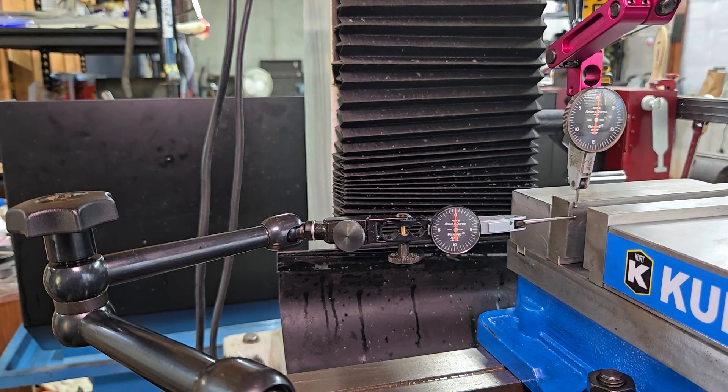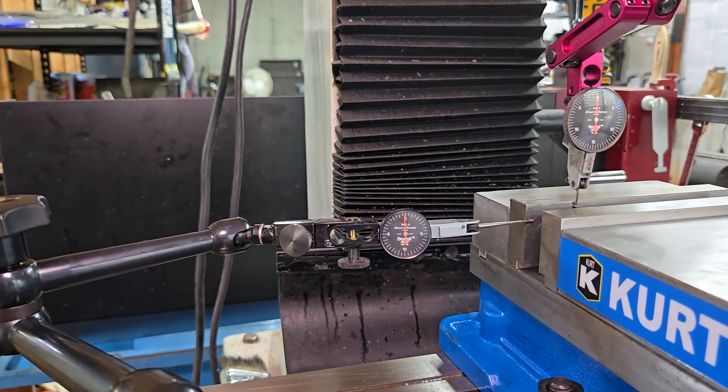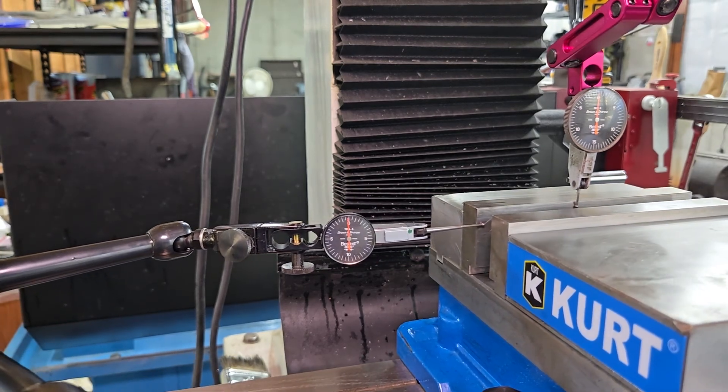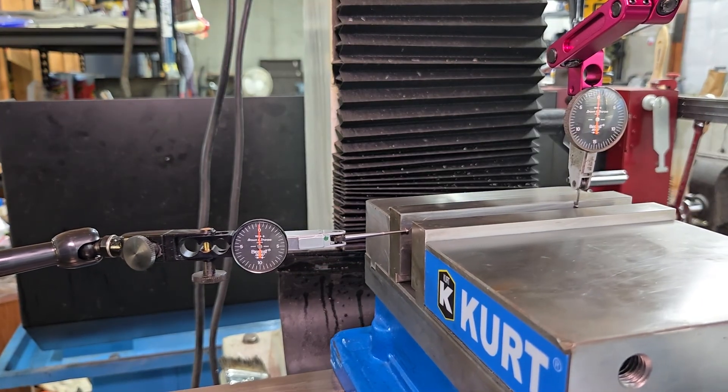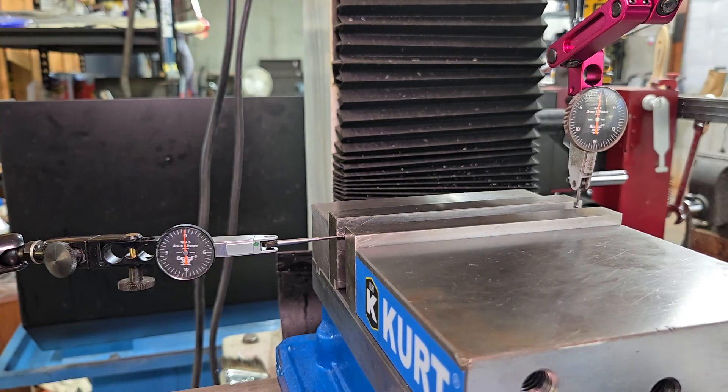The vise is tight. One last check — and that's it. Our vise is good.